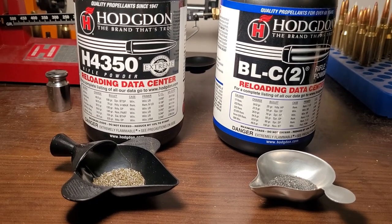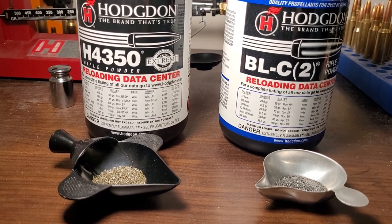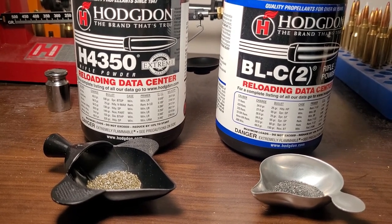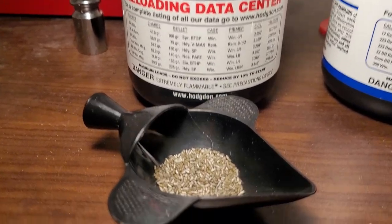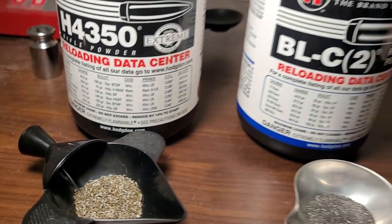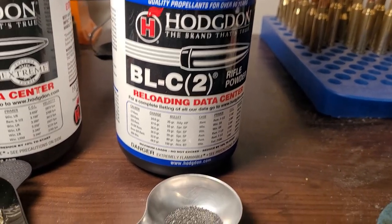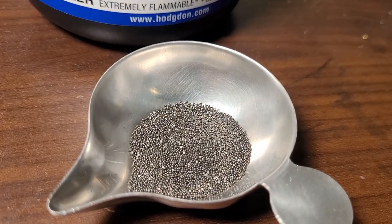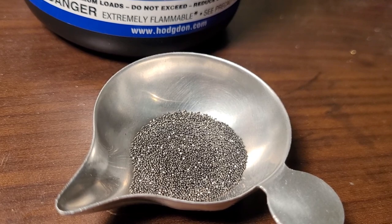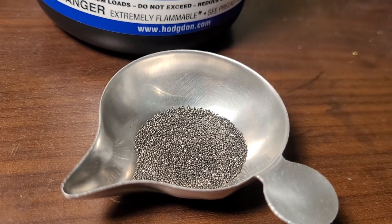Before I start talking about some of the best powders for certain cartridges, I want to talk about the main types of powder. There are two main types. Number one is extruded powder — they're kind of like little pellets. The other main one that a lot of people use, especially in factory ammo, is ball powder. It's much smaller, kind of sticks to things. It's not my favorite to reload with, but it measures out extremely well, so a lot of manufacturers use it because it's a lot easier to load with.